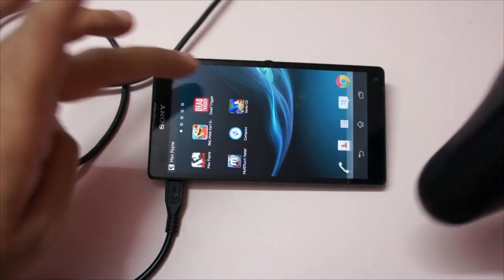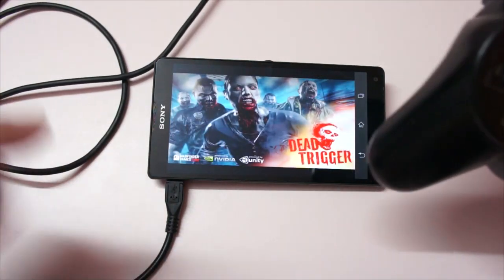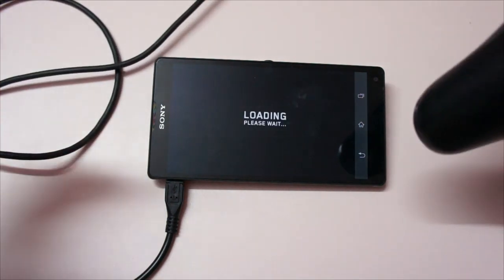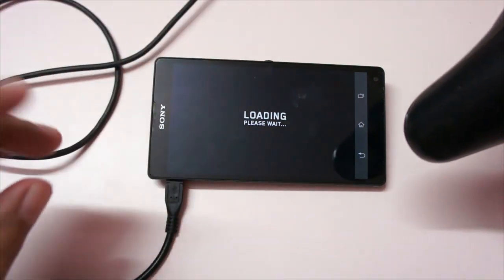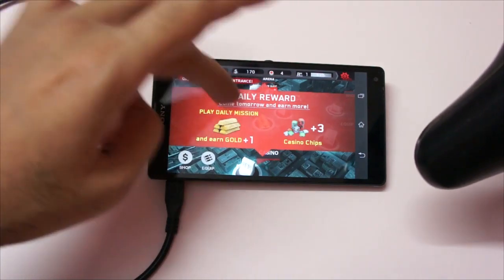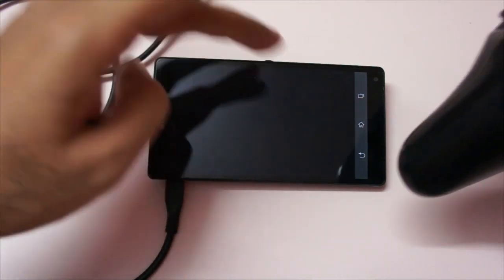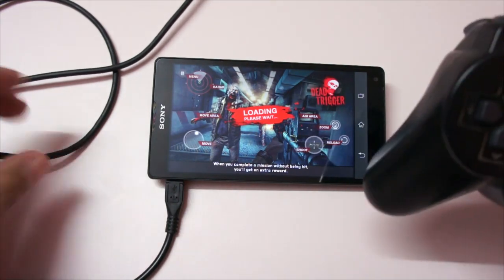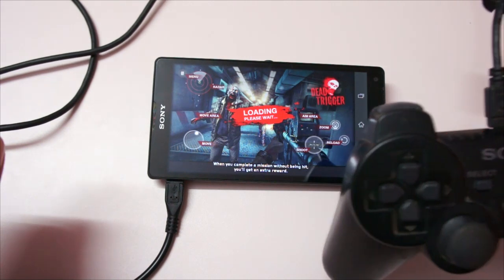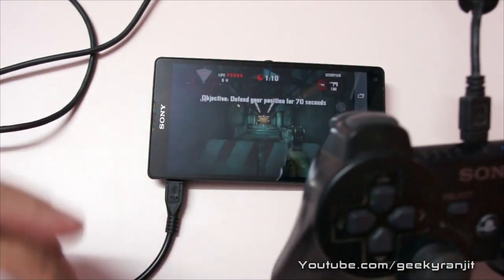Another popular game, Dead Trigger, also works fine with this PS3 controller. Do note that we are not rooted. If you are rooted, there is an app called Sixaxis and you can install that and initiate a connection via Bluetooth — with that you can actually play any game with this PS3 controller. But to do that you need root. What I'm showing you here works without any root.